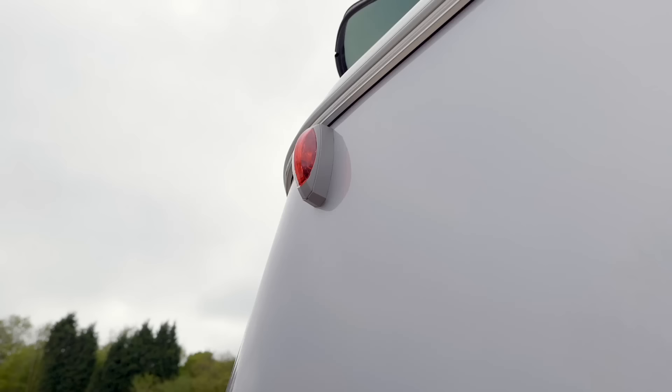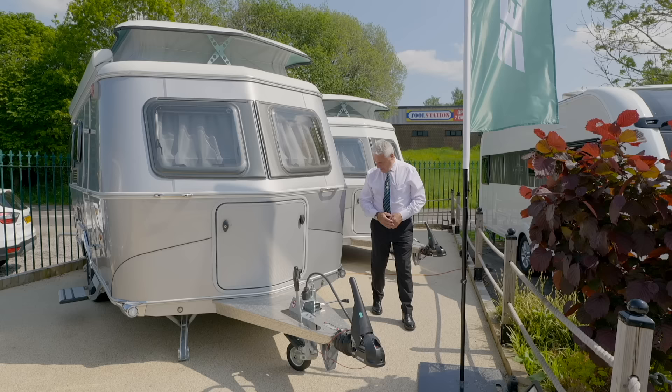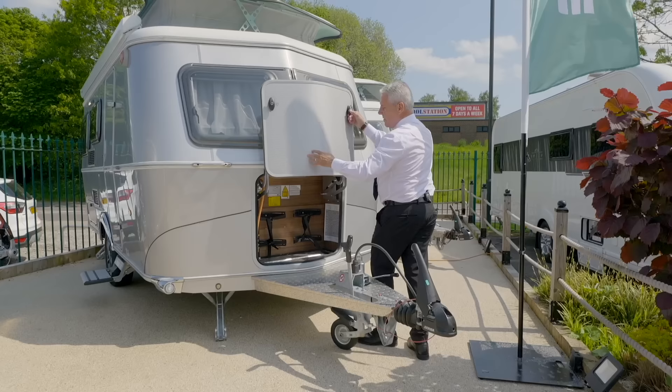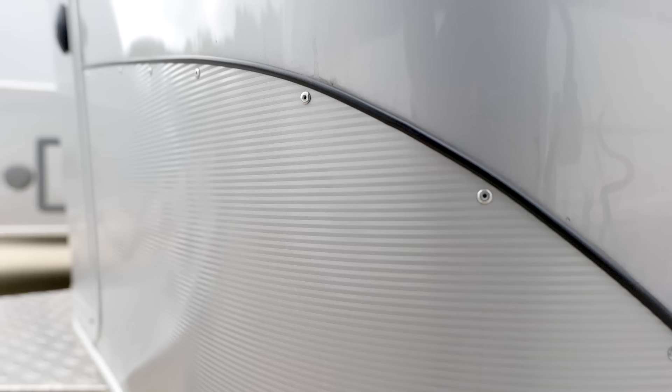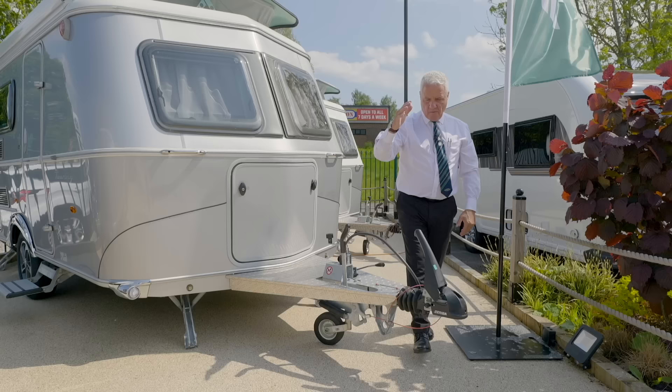Coming to the front of the vehicle we have the chrome side lights, the chrome grab handles, and you've got the gas locker there with the facility for two gas bottles. You also have the stone guard protection — that just stops any stones flying up and damaging your van — and we've also got the knott stabiliser.